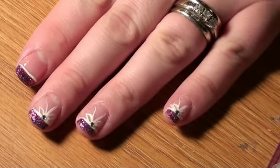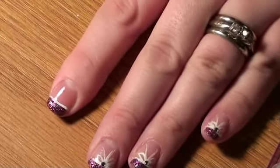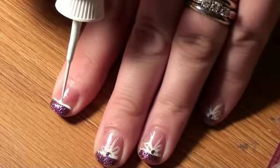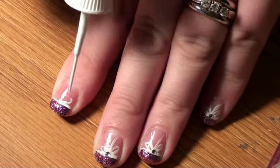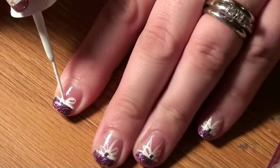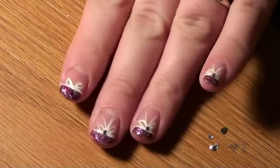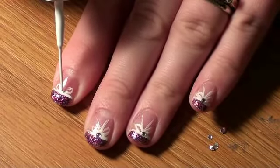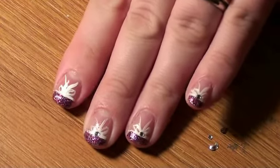Now for the bow. The bow takes some practice — if you want, you can practice on a piece of paper first. But it's pretty easy, it just takes a little practice. Make it a little loose. Now we need to do the little ribbon part — a little straight line there and another little line there.